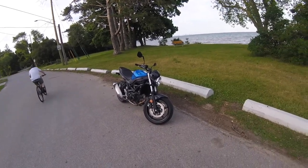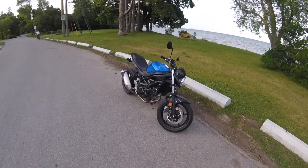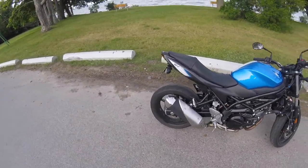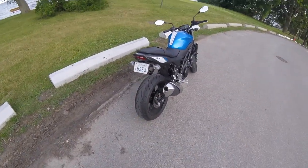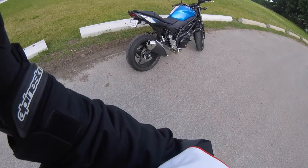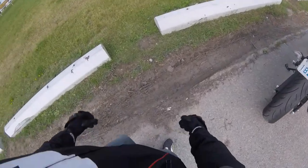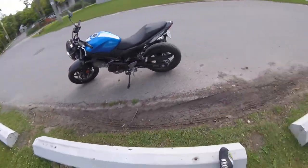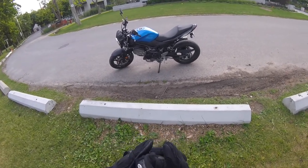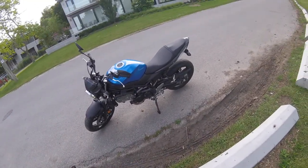Today I'm doing my review on my 2017 SV650. I've had it for just about two months now and I've done around 1,100 to 1,200 kilometers on it — about 700 miles. It just got broken in, so now I can start doing wide open throttle runs and all that good stuff. I waited until now so I could get the full experience and give you a better review.